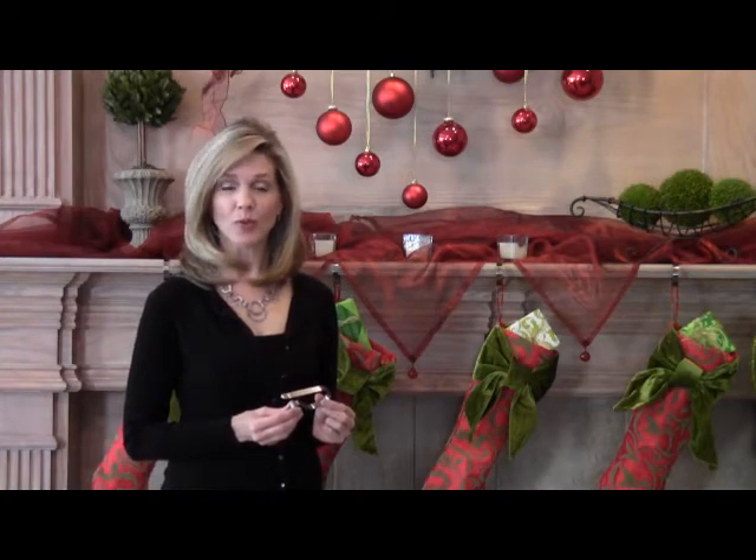Hi, I'm Dawn with another installment of Decorating with Dawn. Today I'm going to introduce and review the patented Original Mantle Clip by Haute Decor. I love this product.